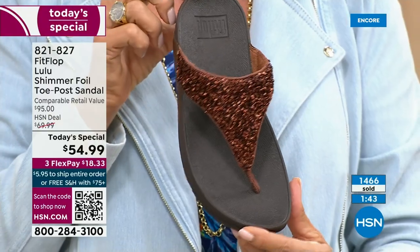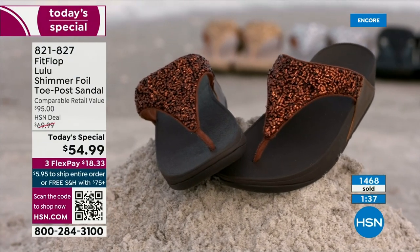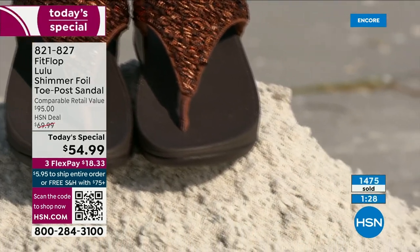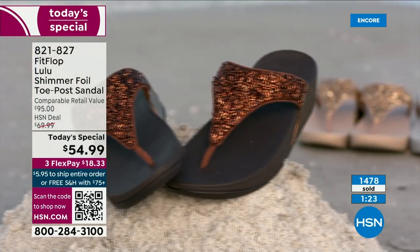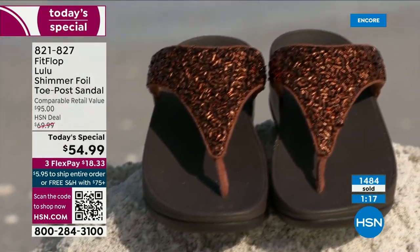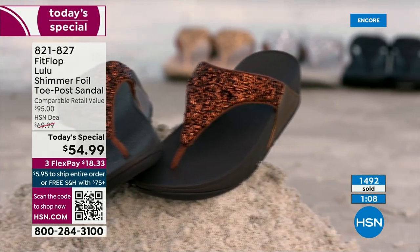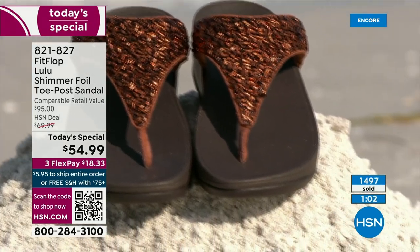Let's talk more about this before our time expires. That's part of the slip resistance and it shows that you have an authentic FitFlop sandal or shoe — but that's also part of that firm cushioning in the micro wobble board that helps to absorb shock and diffuse pressure. If you're not familiar with FitFlop, today's your lucky day because you really should have at least one of these pairs on your feet. It's really just a complete game changer. Even if you can't do high heels or high wedges, you can still look super dressy and fashion forward.